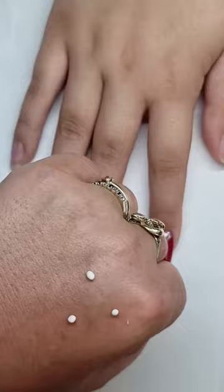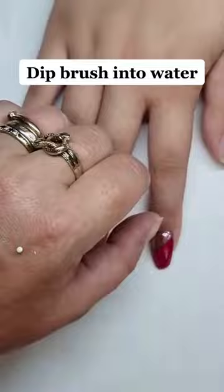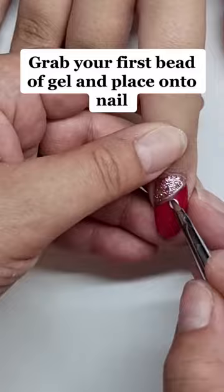Just over — nail art brush. Dip the brush into water. Grab your first bead of gel and place onto nail.